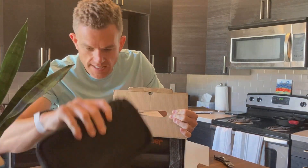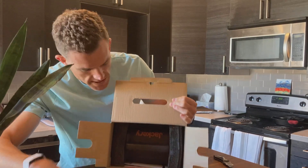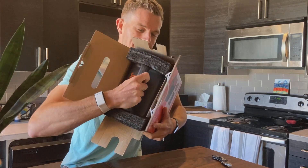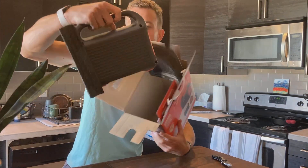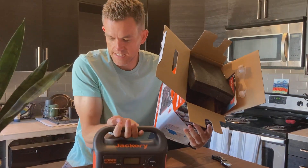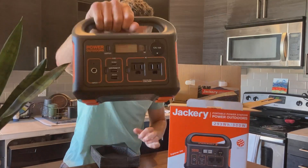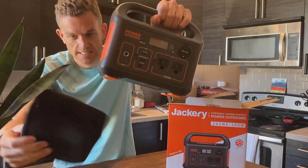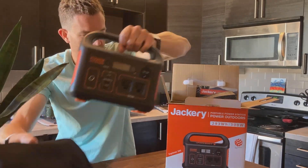We've got a nice case here — probably an AC charger and a DC charger in there. There it is. Comes out pretty easy, pretty easy to hold with one hand. We got a little bag of accessories, which is great.